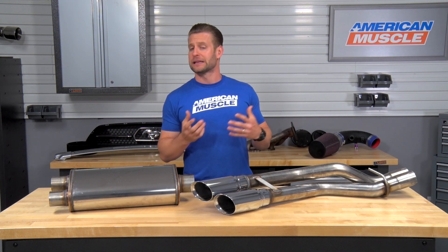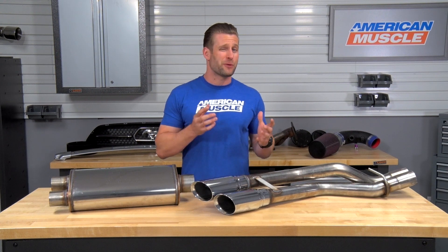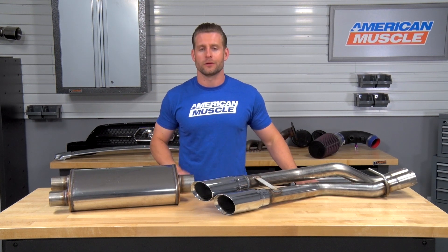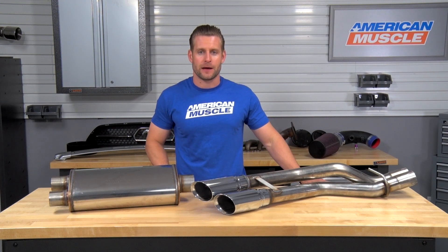This thing's only gonna be slightly louder than your factory truck system, so it's gonna be perfect for you owners out there who might not wanna advertise that V6 sound but might want a little bit more grunt or a little bit more tone than your factory cat-back.